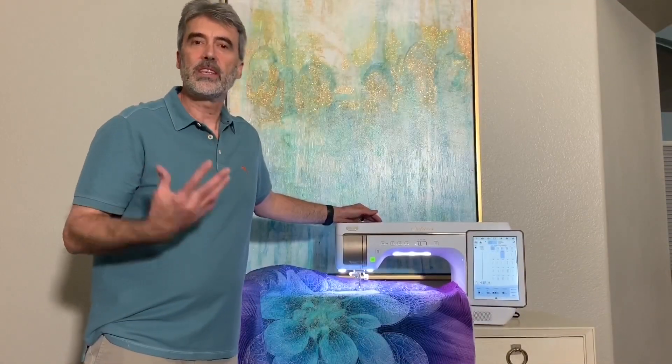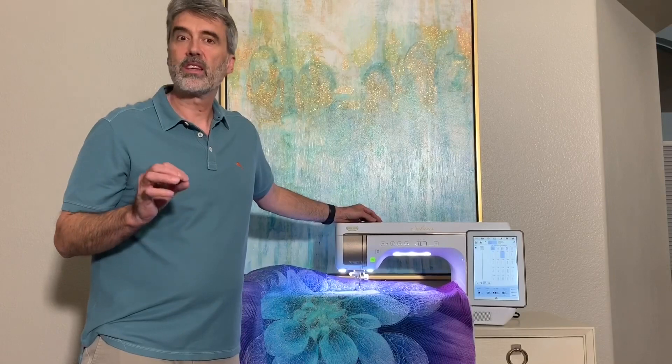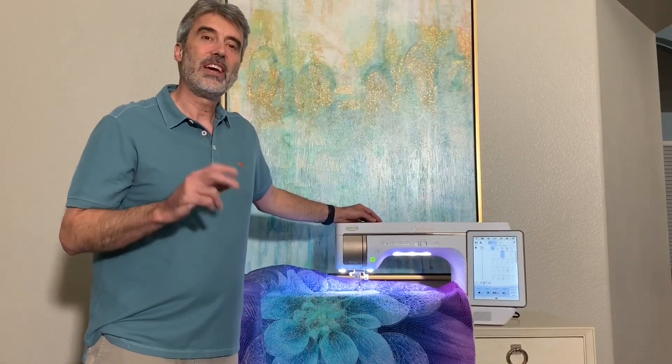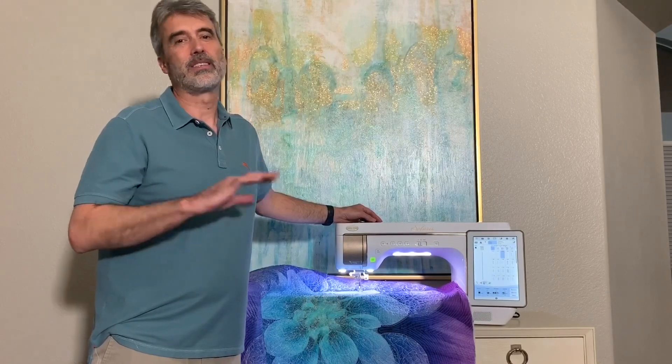I want to invite you to see this machine in person. Stop by any of the five Moors Southern California locations and see the Baby Lock Solaris for yourself. It is simply amazing.